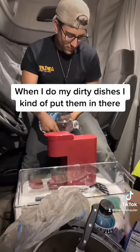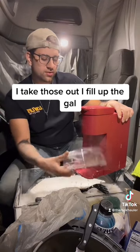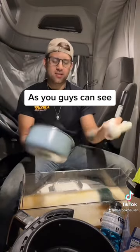When it's time to do dishes, I carry several gallons of water with me on the truck. I take those out, fill up the bin, put all the dishes in there, and wash them.